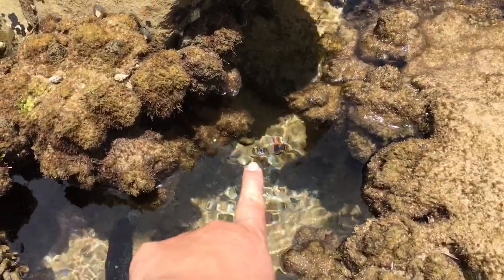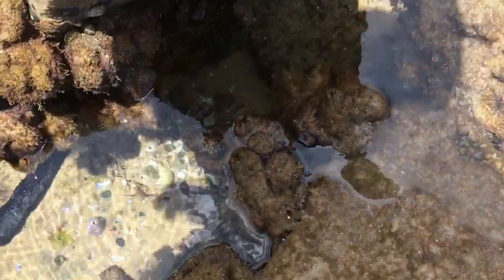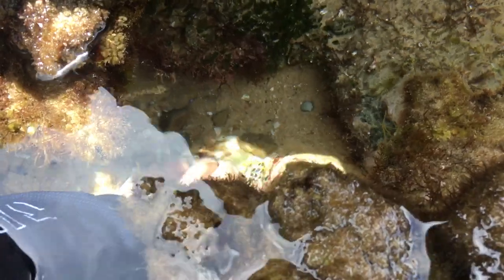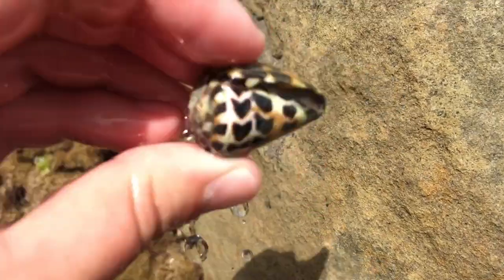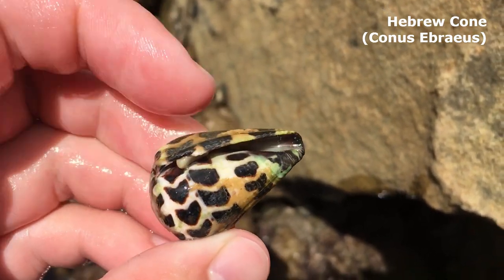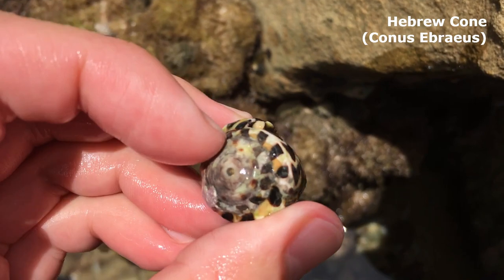I just saw a fairly nice Hebrew cone right there — it's in a bit of a tricky spot. I'm going to have to kneel down. It's furry — why is the ground furry? Let's grab you out, Mr. Hebrew. Are you alive? Let's give him a shake. It's not alive — there's no snail in there. Usually you would see him in the gap and see his little harpoon sting at the end.